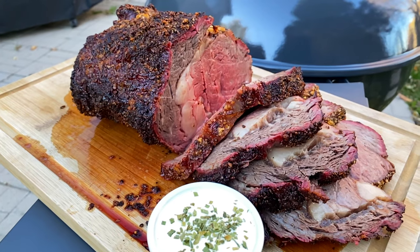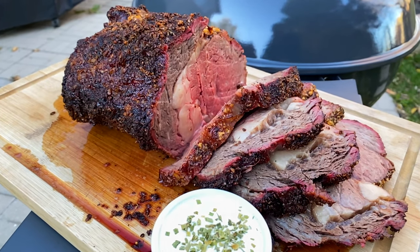Welcome back to the S&S Grills YouTube channel everybody. My name is Mike and today I'm going to show you the easiest prime rib recipe that you have ever seen. This is a super easy cook that anybody can do and achieve outstanding results, and it's coming up right now.